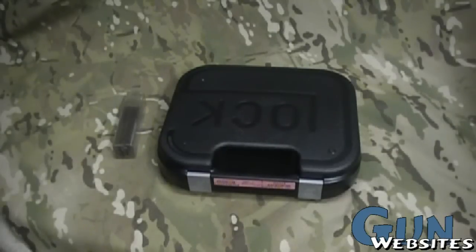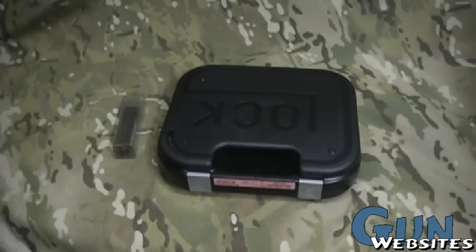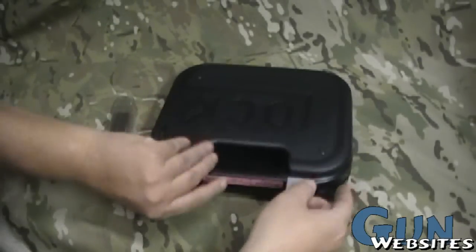A lot of people like to talk about having one pistol — if you could only buy one, what would you buy? I'm going to suggest one that's a little different than what most people say: a Glock 23 with a conversion barrel, which makes it a multi-caliber pistol. Let's take a look.